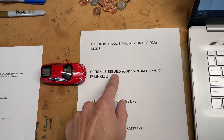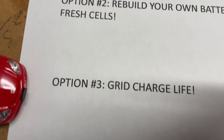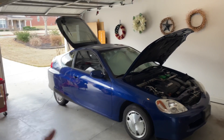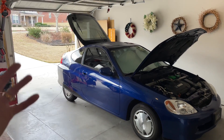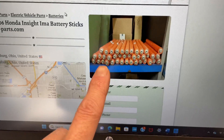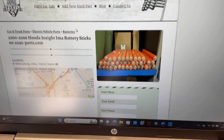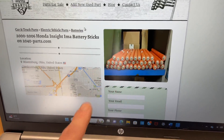Option three is grid charge life. Grid charging is what you do if your IMA light comes on and you don't want to disable it — you still want to try to get some juice out of your battery. In a lot of cases, just one cell gets bad, and the car figures out the weakest link in the chain and throws the IMA light. But all the rest of the cells may still be good. So enter grid charging.